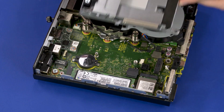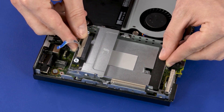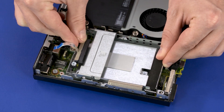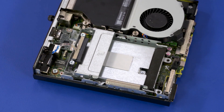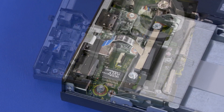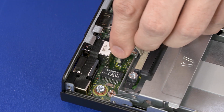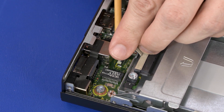Replacement: Align the tabs on the storage drive cage with the slots in the chassis and lower the storage drive into position. Slide the storage drive cage toward the front of the PC to secure it into the slots in the chassis. Replace the two 12 mm T15 Torx-head screws that secure the storage drive cage to the system board. Insert the storage drive cable into the storage drive ZIF connector on the motherboard and press the locking bar down to lock the cable into place.